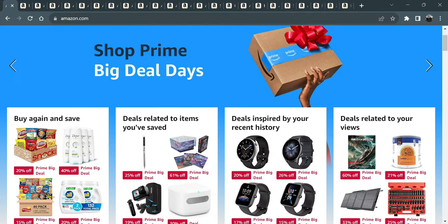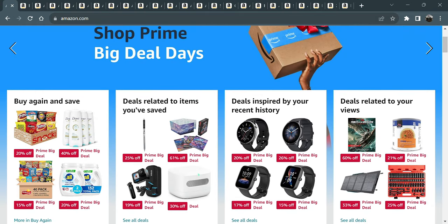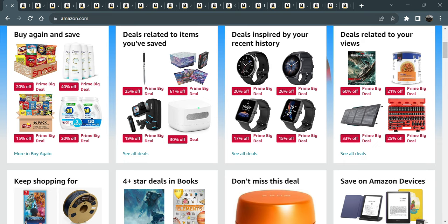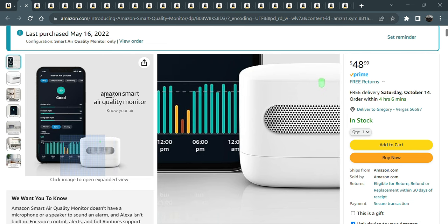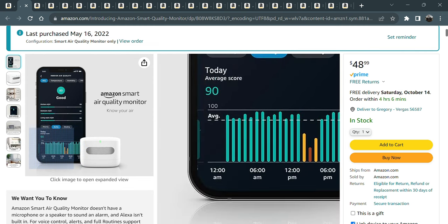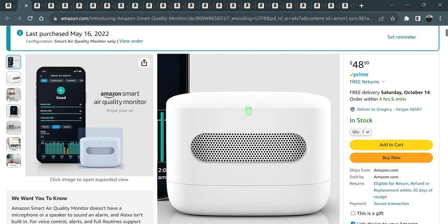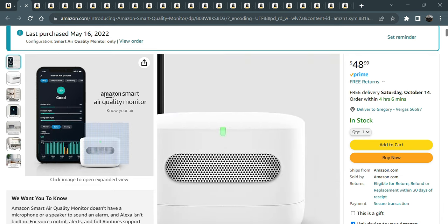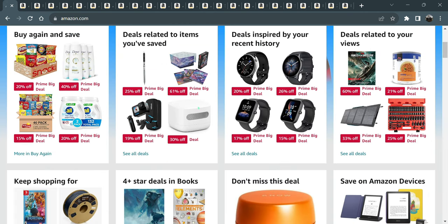Hopefully I covered it all. You do have to be Prime to take advantage of Prime Big Deal Days. They also have Amazon devices available. I have real bad allergies and I picked up this air quality monitor — it's in my cart. During the Canadian wildfires this summer it was reading the air quality, and it tells me when pollen is going to be there. I have an air purifier in my bedroom and I know when to turn it on. I think I paid about $60 before, so this is a wonderful deal for $49.